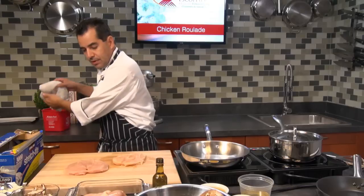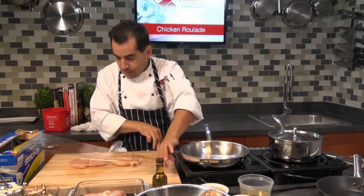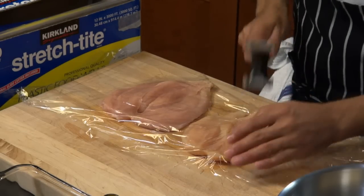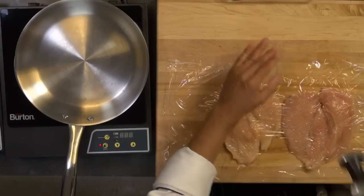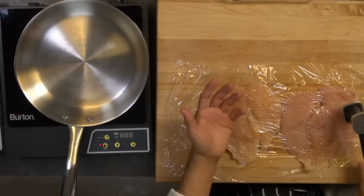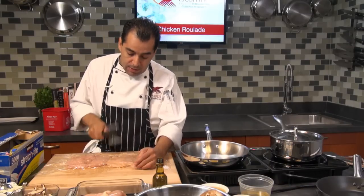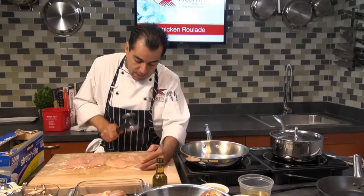Now we're going to start pounding this chicken breast. I'm going to put some plastic wrap over the top so I don't break the meat. You can also put plastic wrap underneath the chicken on the cutting board. I got my meat mallet here — start going really slow. You can make these ahead of time and keep them in the refrigerator until you're ready to cook them. You can also lightly bread them and spray them with some olive oil so they get nice and crisp in the oven.